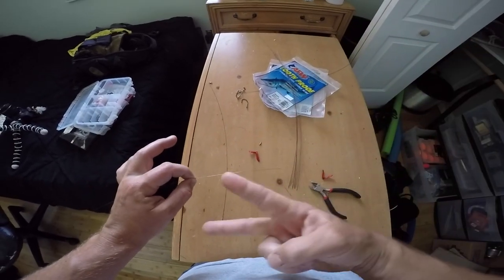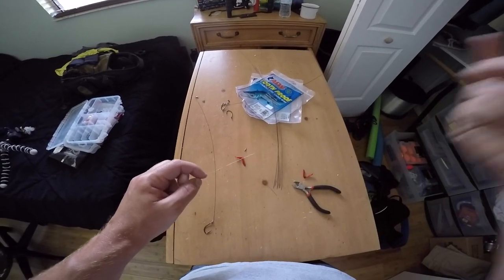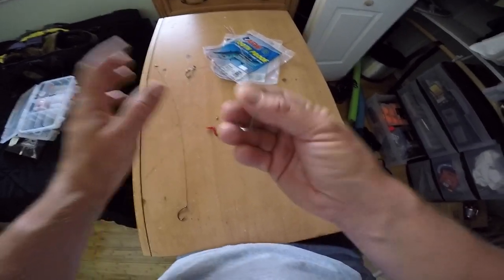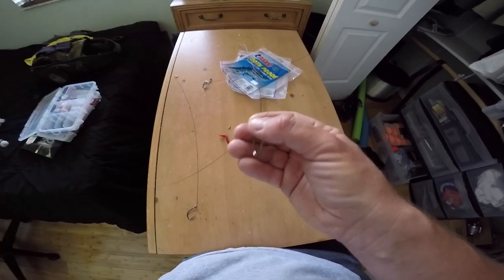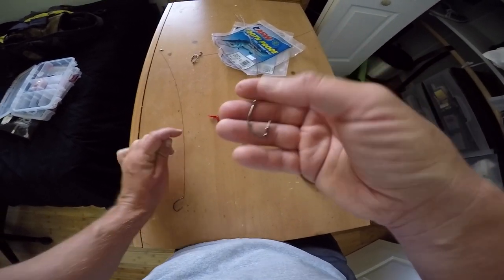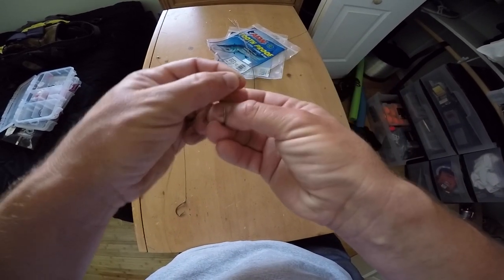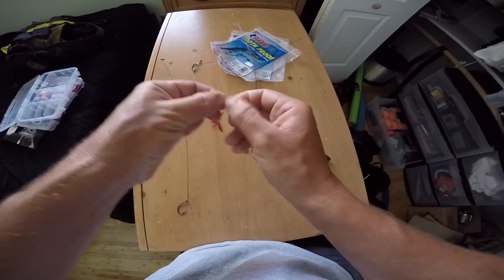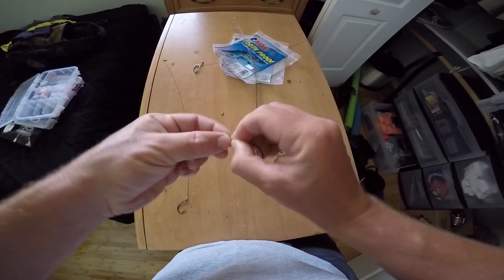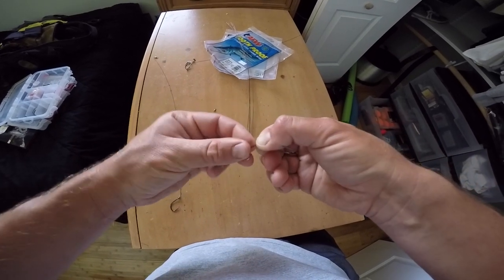Now I'm going to show you how to make a double hook stinger rig. This can be used flat lining, on a trolley rig at the pier, or on a kite — it has a lot of applications. For a stinger rig, I'm generally fishing a bigger bait: a goggle eye, blue runner, big cigar minnow, or really big sardine. You don't want to go less than a 4/0 or more than a 6/0 hook. I like thin wire hooks because you're not putting a lot of drag on fish when live baiting with wire, and they penetrate the mouth more easily.